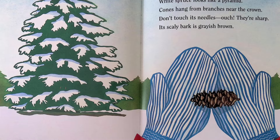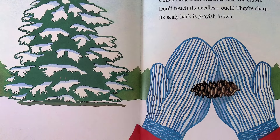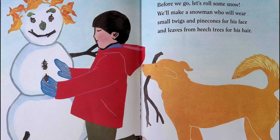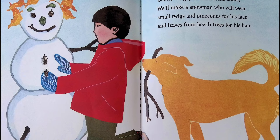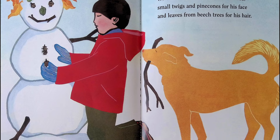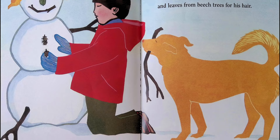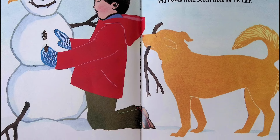White spruce looks like a pyramid; cones hang from branches near the crown. Don't touch its needles — ouch, they're sharp — its scaly bark is grayish brown. Before we go, let's roll some snow! We'll make a snowman who will wear small twigs and pine cones for his face and leaves from beech trees for his hair.